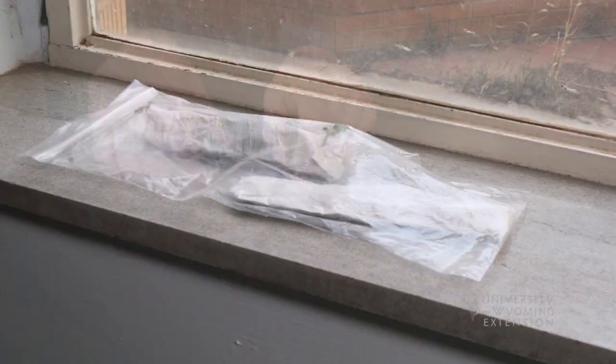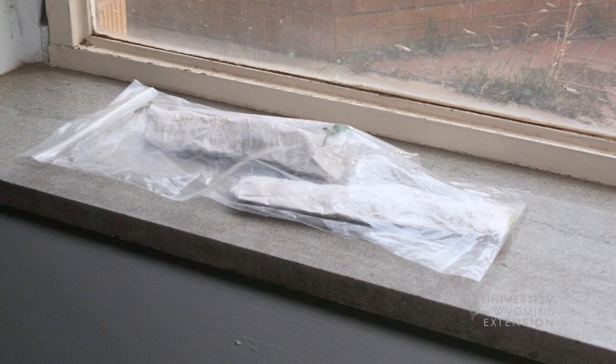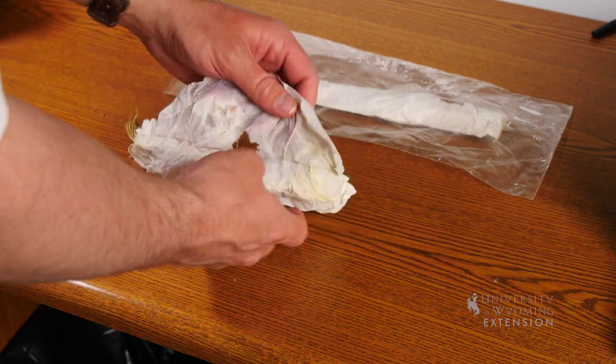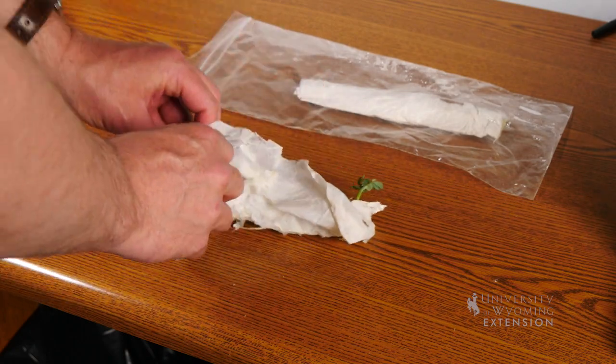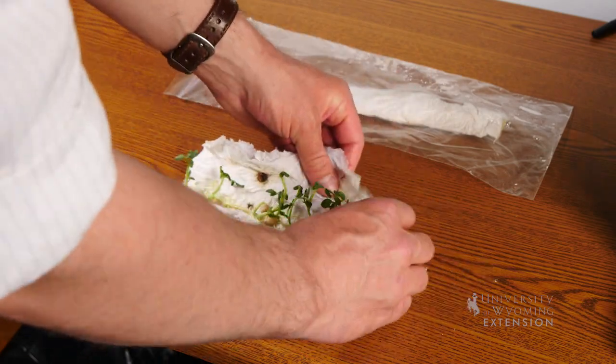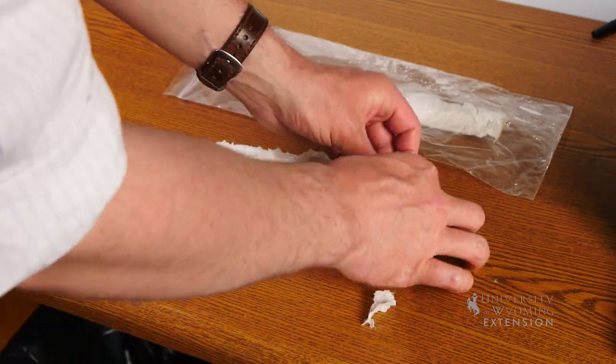Keep in mind with this germination test we're simply looking at germination — we're not using these seeds for planting into the garden. Now that we have everything in the bag, it's important to remember that some seeds take longer to germinate than others. Lettuce, for example, will germinate quite quickly; carrots, on the other hand, may take up to three weeks. What we're looking for is these seeds to produce a root and some vegetative growth.